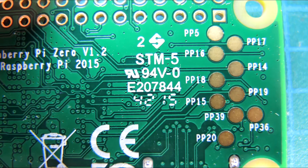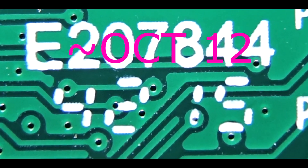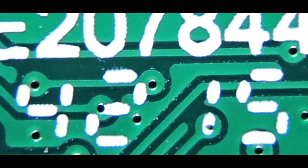Below that is the date code: 42nd week of 2015. That's a sell-through calculation — I now know the raw board was made in the 42nd week. This video was done on December 6th, so the board was manufactured in China, stuffed, shipped, and I bought it through Adafruit out of New York City, then shipped to the west coast. That's a very short sell-through, which is no surprise given how popular the Raspberry Pi Zero is — the dates are very close together.